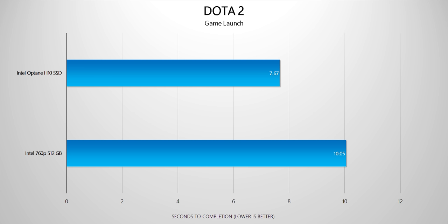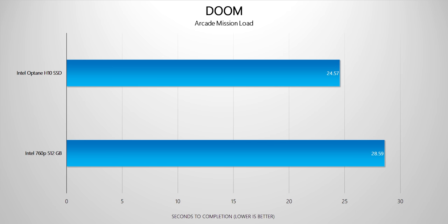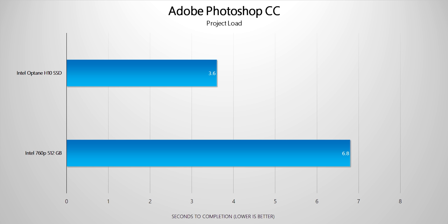I also ran a few game launches on both SSDs. Starting with Dota 2, the Optane H10 took roughly seven and a half seconds to reach the start screen compared to roughly 10 seconds on the 760p. The same story goes with Doom — the H10 took roughly 25 seconds to get to the main menu compared to around 29 seconds on the 760p. Moving on to Photoshop, I launched a thumbnail project with the application, and the H10 took roughly four seconds compared to roughly seven seconds on the 760p.